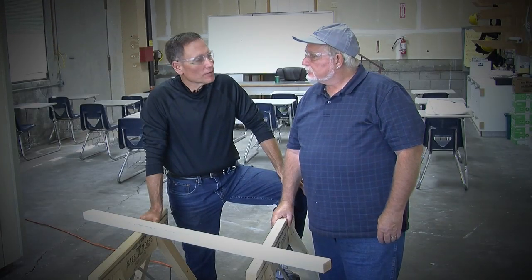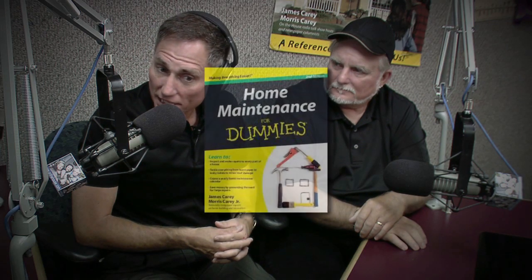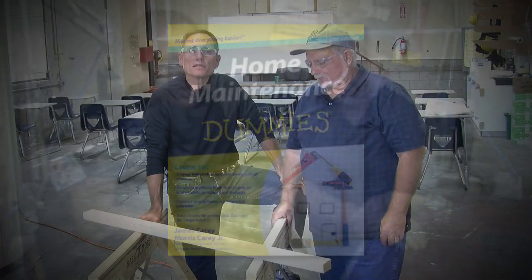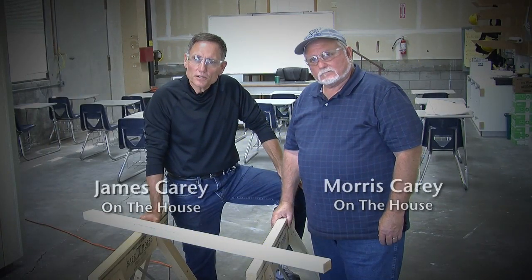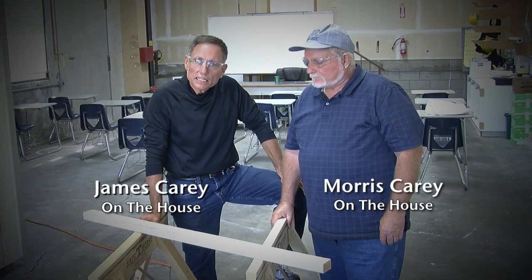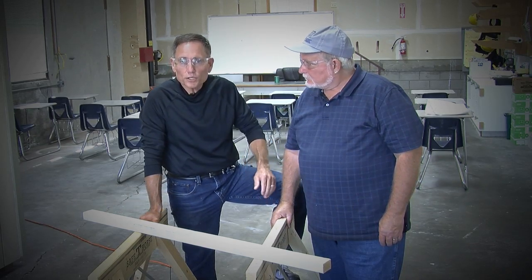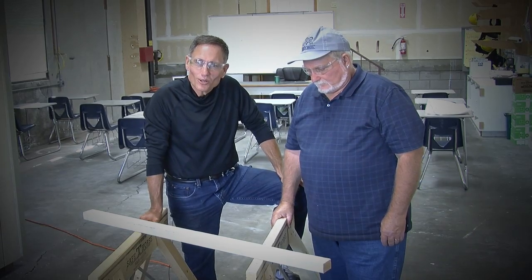We're the Carey Brothers. You may know us through our nationally syndicated radio program, our newspaper column, or perhaps you've picked up one of our For Dummies books. But when it comes to building and construction, we're anything but dummies, and that's because we use good tools and equipment — and that's why we use Safety Horse sawhorses.